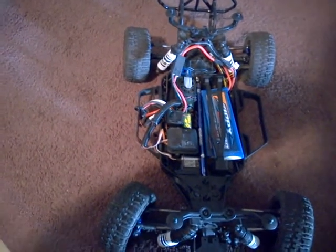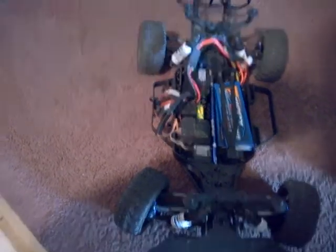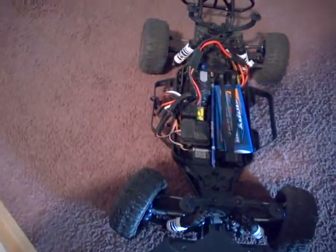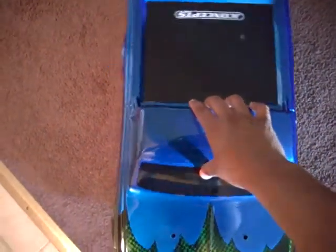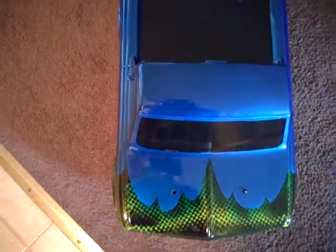I'm pretty psyched because I was getting the parachute effect when I was running the short course body I had before. Now that I got the J Concepts bumper and my Trencher SC tires on, I put the body back on. Look how easy it goes on — one hand. Bang, lined up right there.